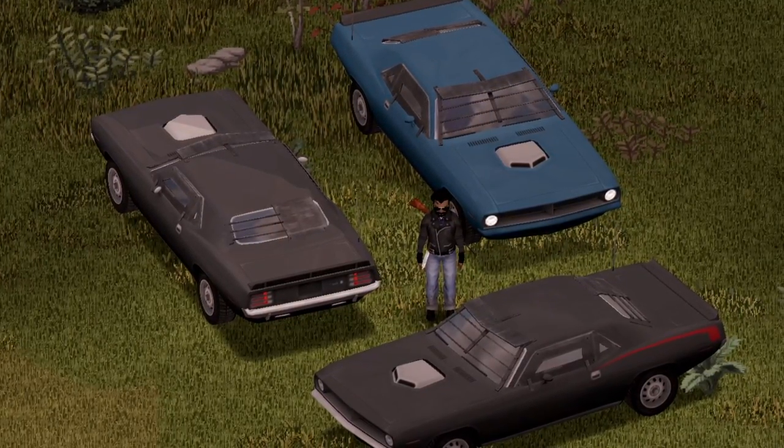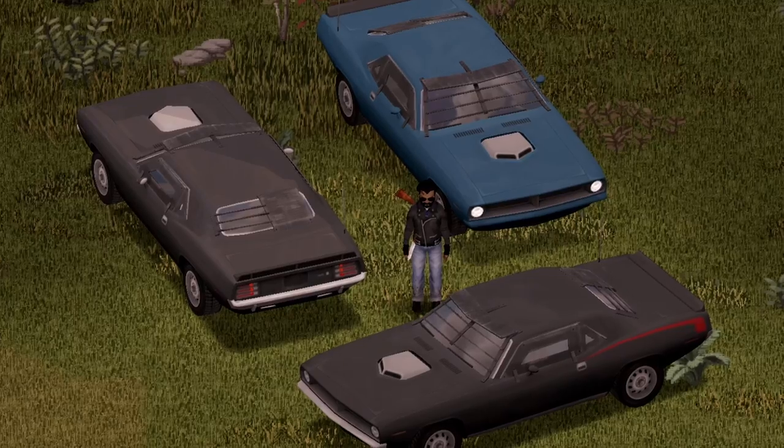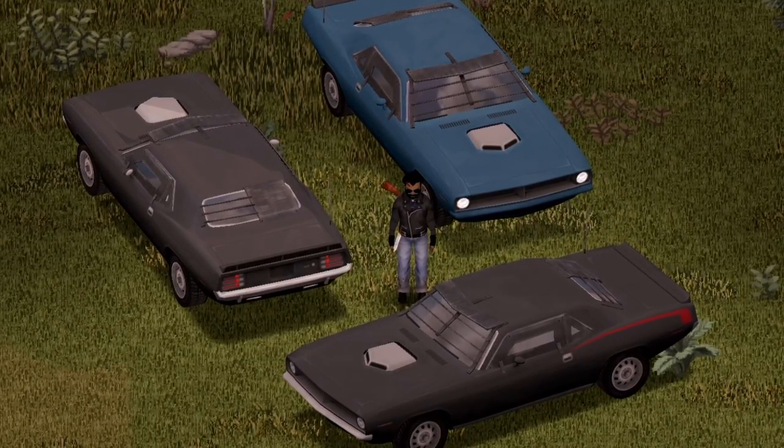And that there is the 1970 Plymouth Barracuda by KI5. What do you guys think? Let me know in the comments. I think it's absolutely beautiful, dude.